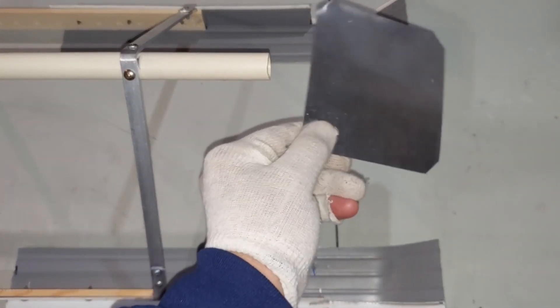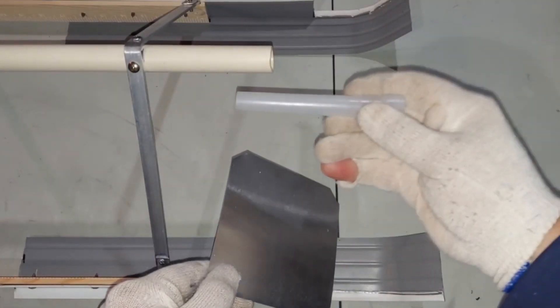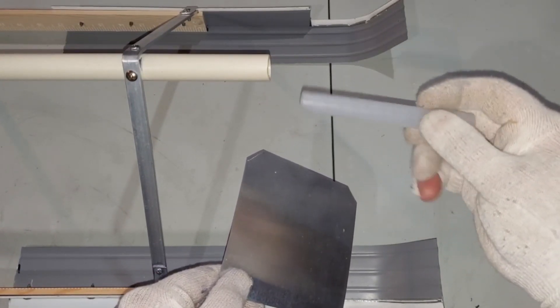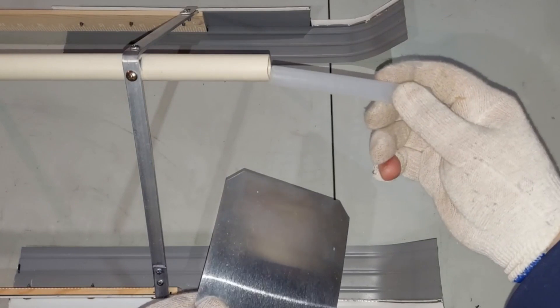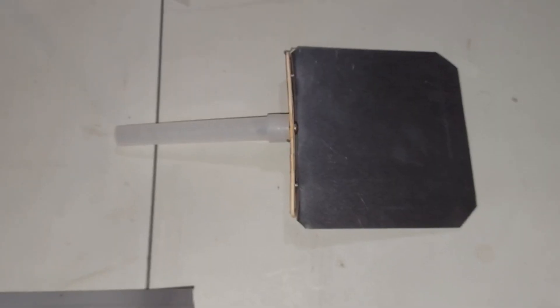I've got this aluminum flashing - I'm going to use this as a downward deflector here on the front. I'm going to attach it using this, which is the housing to a glow stick that I saved. Odds and ends like this sometimes come in handy, and this one sure does - it fits in here nicely. I'll glue it in there. So this is the air deflector - turned out to be a little bit of a project.